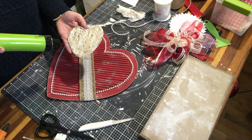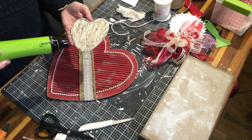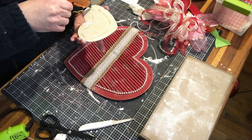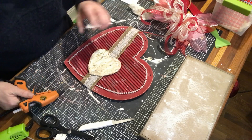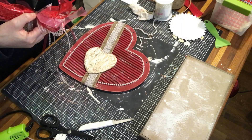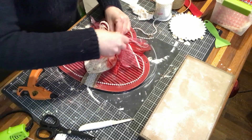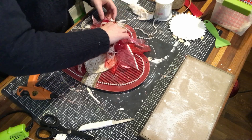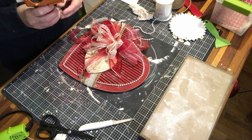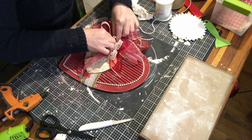One more quick dry with the heat gun just to make sure the plaster and paint are really dry so I don't make another big mess over everything. A little heart in the center with a lot of hot glue. This is how I burn myself every time — doing the little finishing touches.